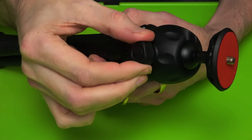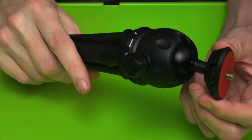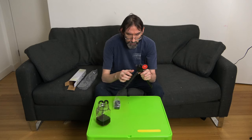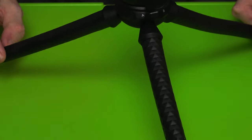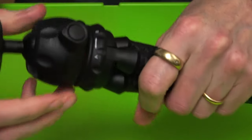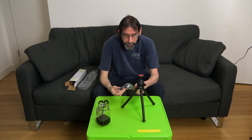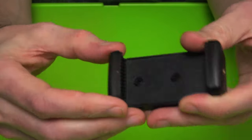There's also an A and B setting on this ring. Putting it around to B, you can see the legs actually open quite wide so you get quite a large spread on them. It also has a more upright setting on A.